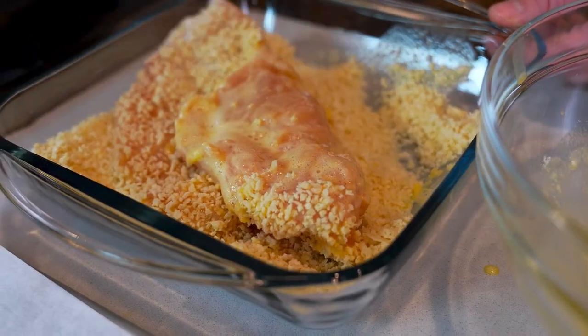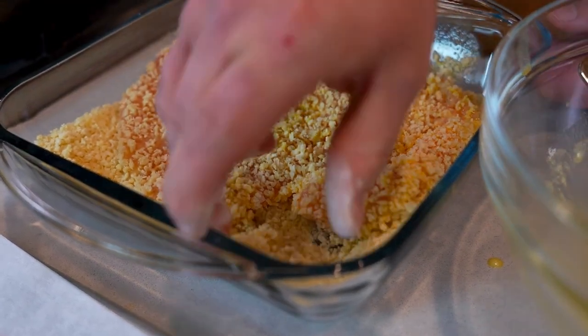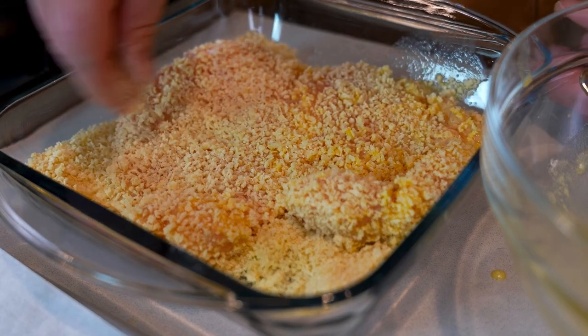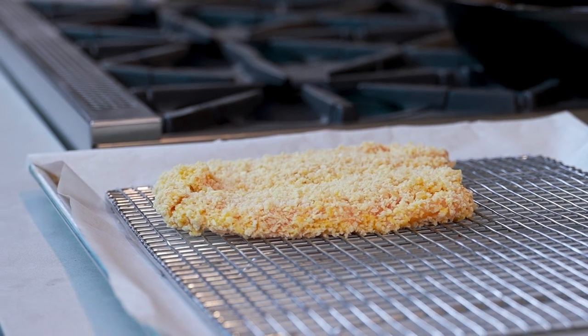Flip it over and then I'm gonna give it a nice sprinkle on the top just to evenly coat. I'm gonna put this on a wire rack because I don't want that breading to get soggy.